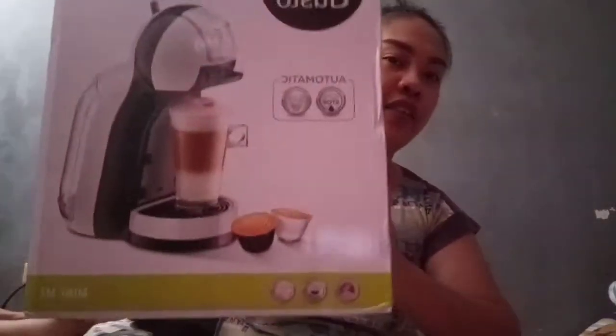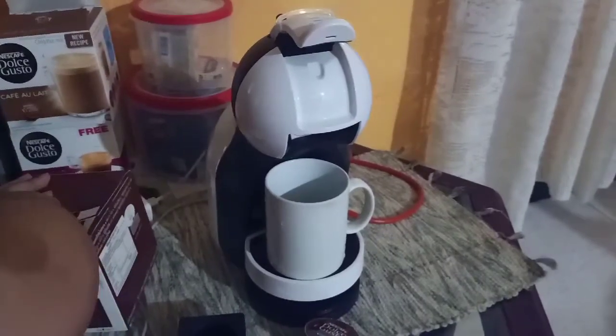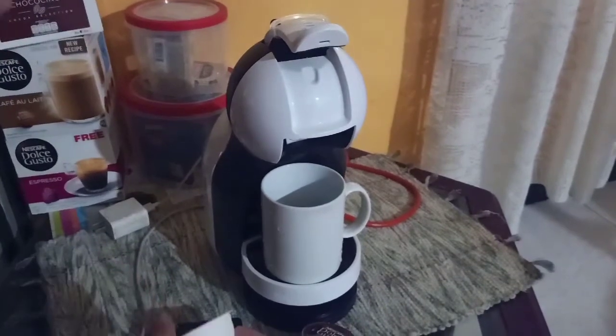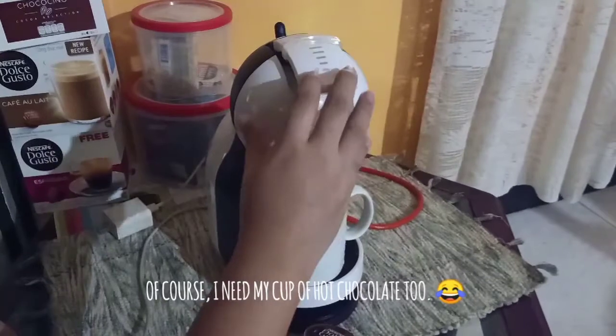So that's how it looks like. Sorry guys, I can't show you the machine itself. But I'll just insert a clip. That's how it looks like.